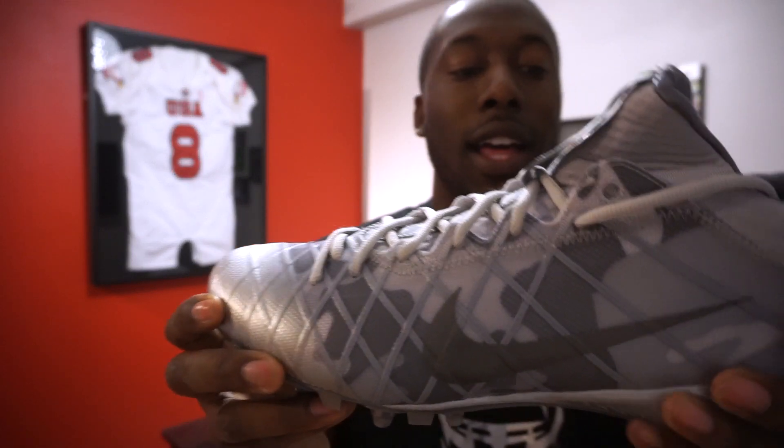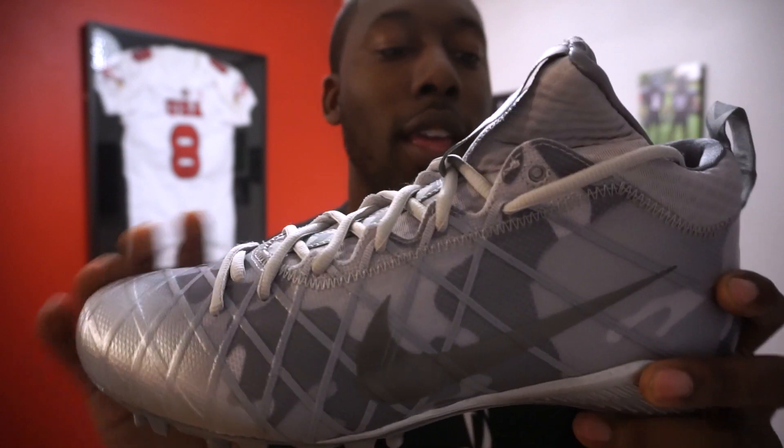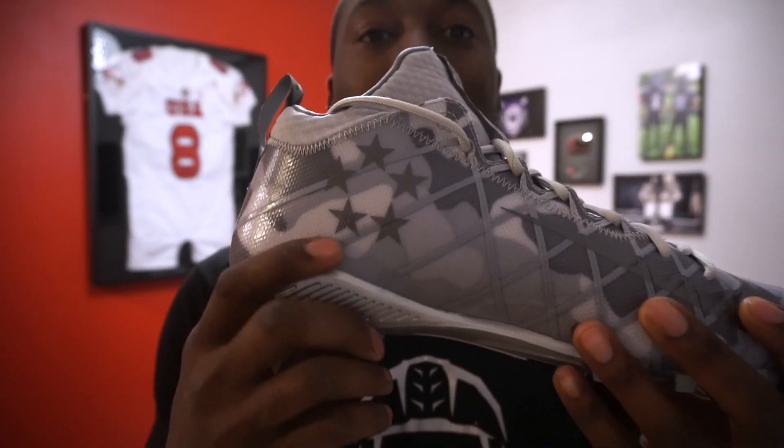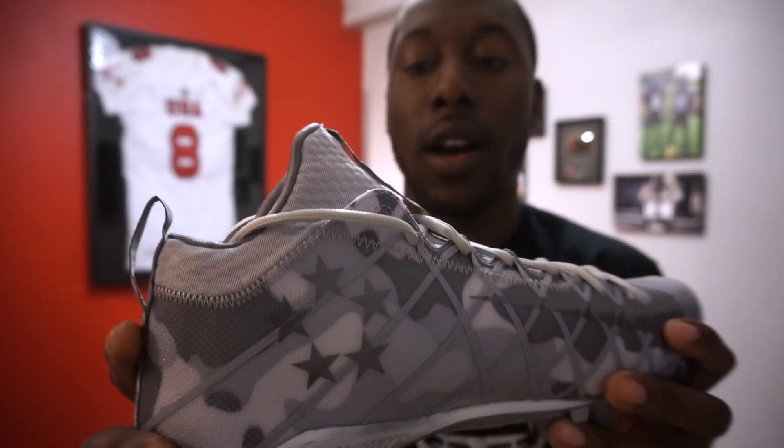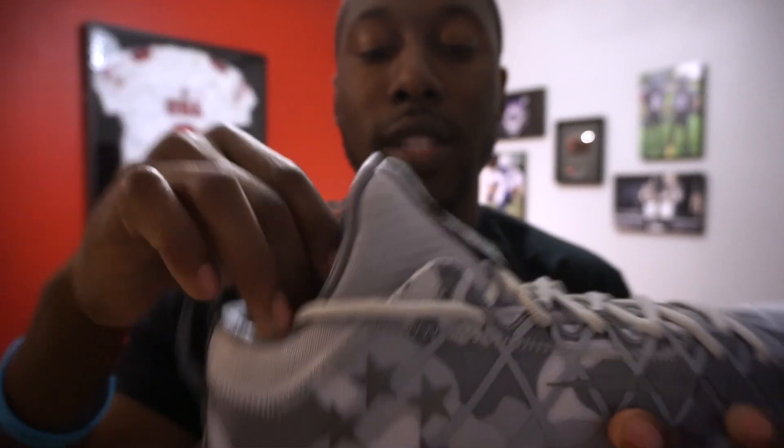Got them in — look at this. It's got kind of that camel look on the outside, a great colorway on the inside. It has the five stars, which is part of the Field General graphics, and on the tongue it says Field General.